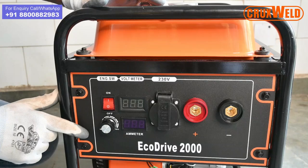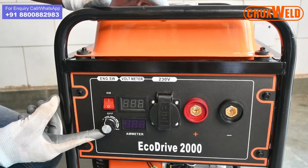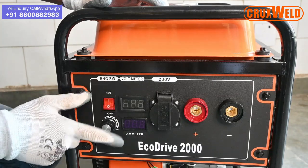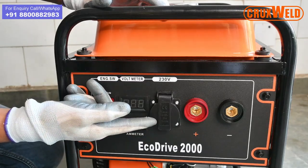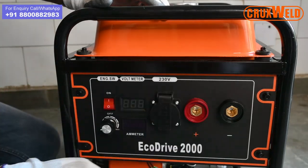The Ecotribe 2000 has a display unit with the on-off switch, the connect knob, the digital display with the voltmeter, the ammeter for precise reading, the auxiliary cap, and the two earthing and arc holder clamps.